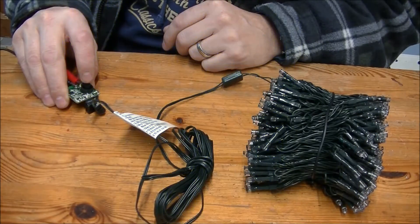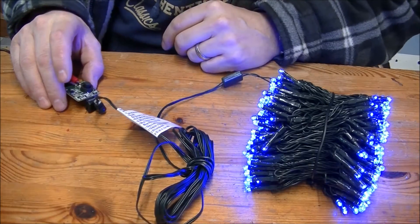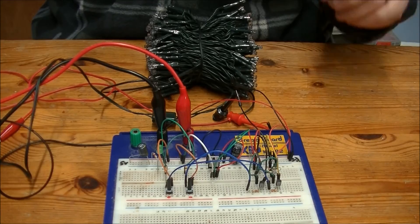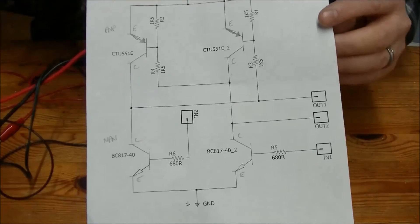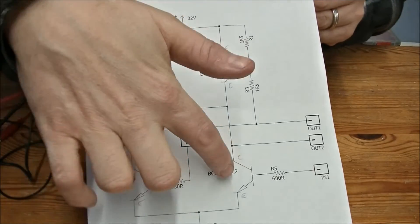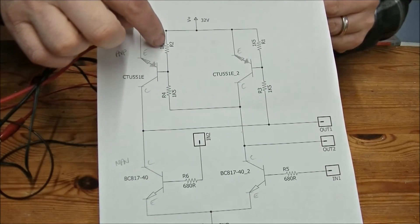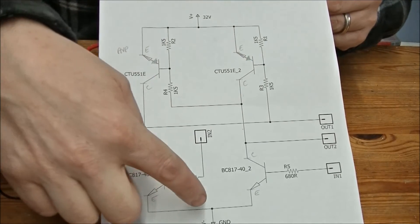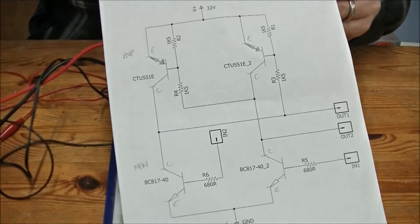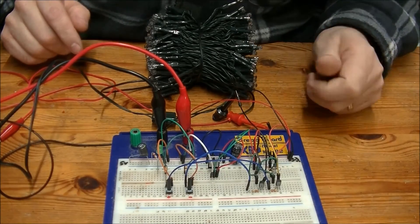What we're going to do now is reverse engineer this board — shouldn't take too long. Okay, I've had a go at reverse engineering the circuit and it's just a simple H-bridge circuit. NPN transistors up here, PNP down here. The resistors — I don't have any 1.5k so I've put some 1k resistors in here, and some 220 ohm resistors to match the transistors I'm using — just some cheap transistors off eBay.